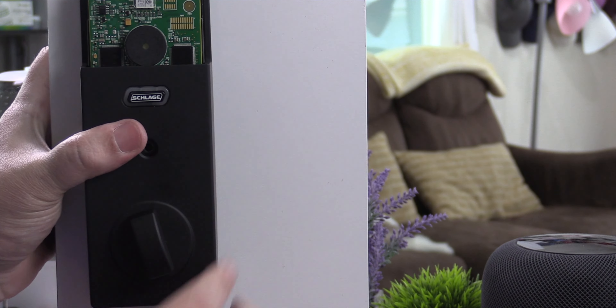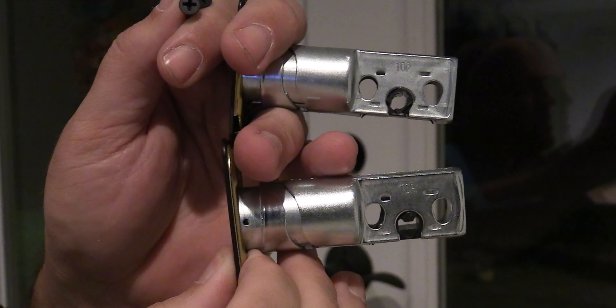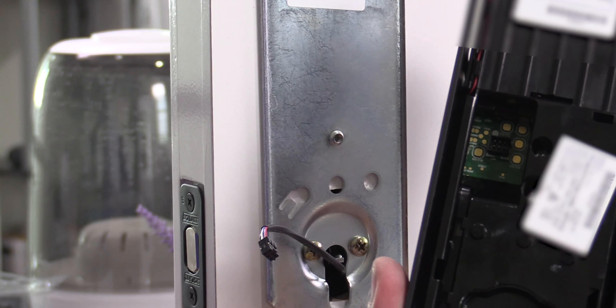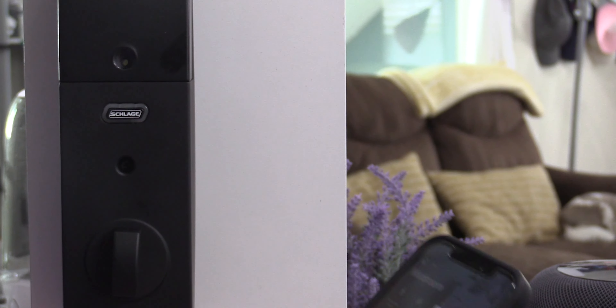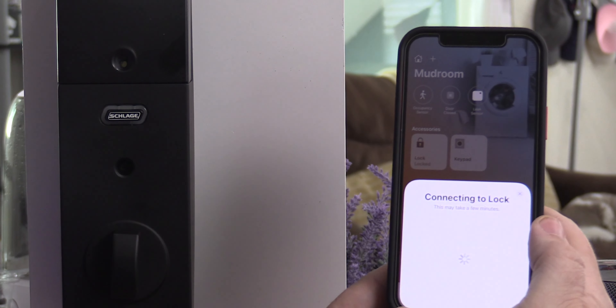If you already have a Schlage lock on your door, you cannot use that standard Schlage deadbolt - you have to use the one that came in the kit. On the back of the lock, they have user one and user two passcodes along with the master reset. To set this up with HomeKit, just go inside the Home app, click the plus button, follow the prompts, scan the QR code on the back of the device, assign it to the room, and that's it. You can now use the lock in HomeKit or in the Schlage app.